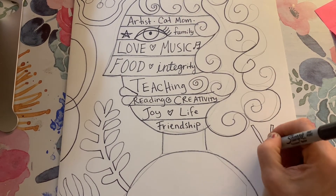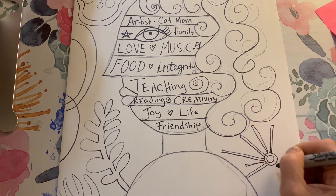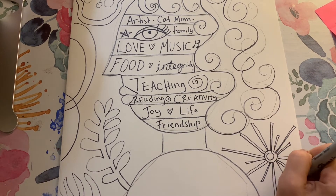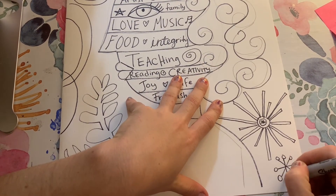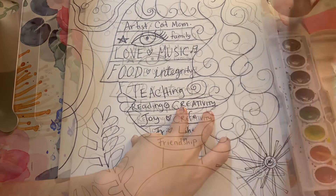If you have a lot of white space on your paper, you can add some designs just to make it more interesting. You can look at some of the pictures of Nate Williams' work and some of the designs that he used in his background and get inspired by those. So I'm adding some of these stars and shapes.